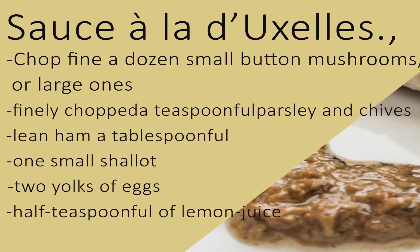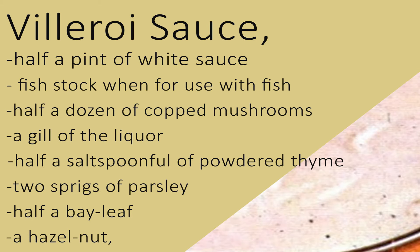This sauce is used cold to coat meats that have been cooked in paper, and many that are afterwards to be fried in breadcrumbs, for which directions will be given in the entrées. Dishes termed à la d'Excel are among the most recherchée productions of the French kitchen.